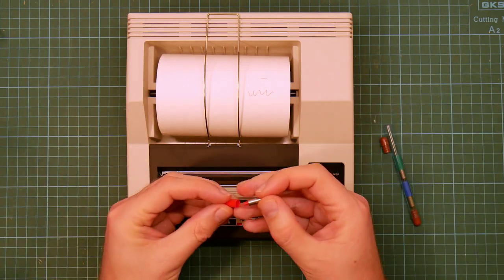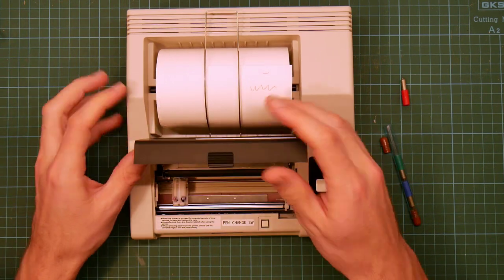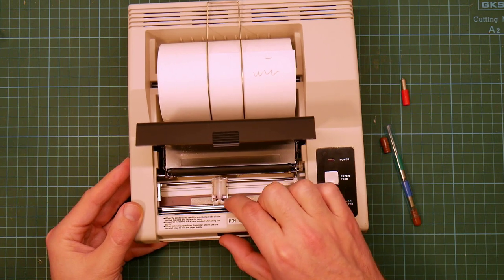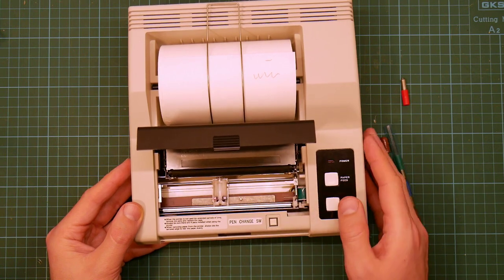They physically draw on the paper. This uses two stepper motors — one to wind the paper backwards and forwards, and one to move the printhead backwards and forwards, which is this. There's also a solenoid that makes the pens physically touch the paper or not, which moves a little bar — I'll show you later.